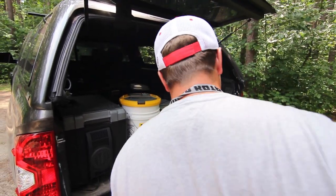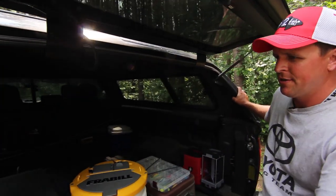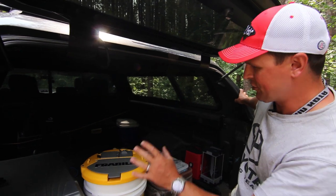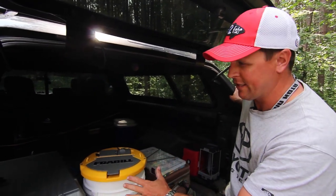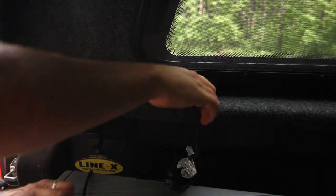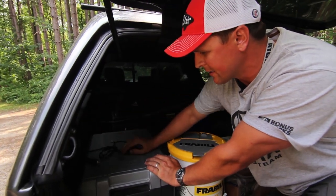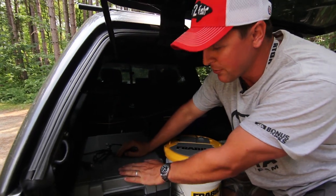A couple things that differentiate this topper — first and foremost the fit and finish — but for a lot of my uses like camping in the back and fishing, there's an AC/DC plug-in so I'm pulling power from the battery. I have free plug-ins here to run accessories; this is a portable refrigerator.